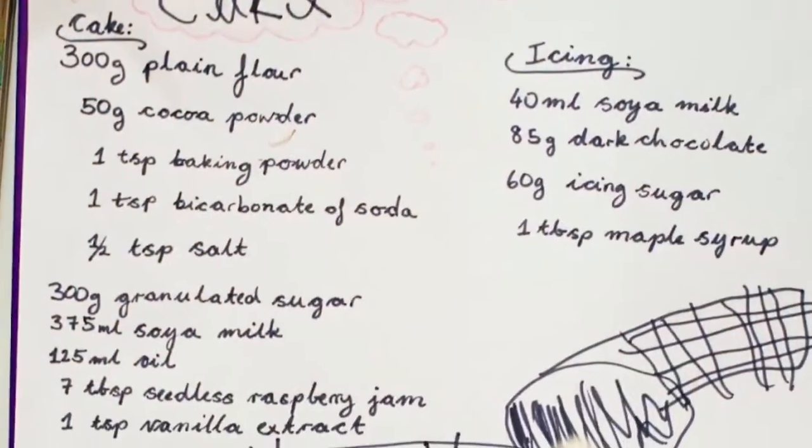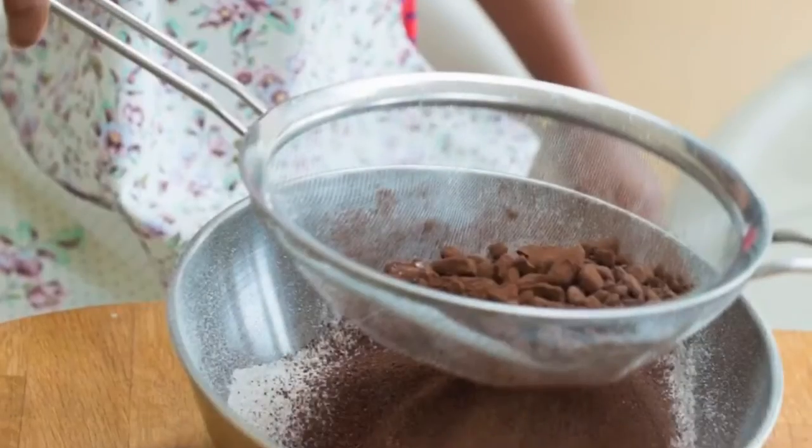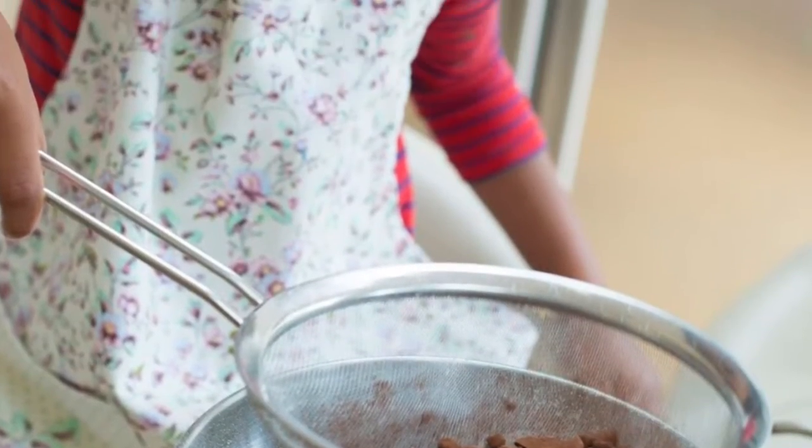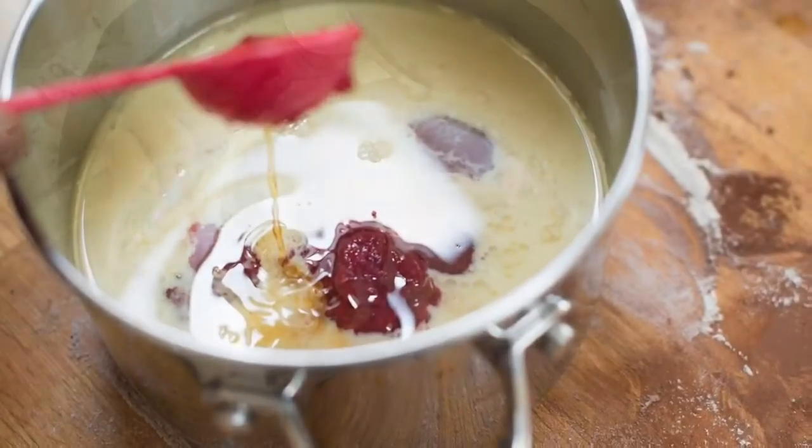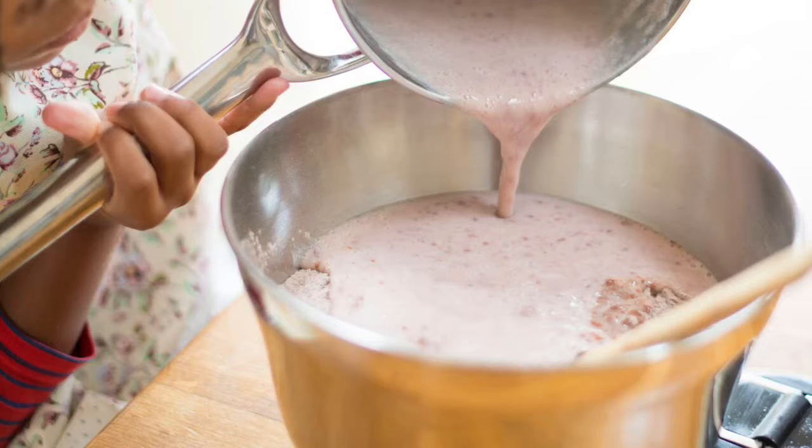Start by mixing the dry ingredients together. Next, mix the wet ingredients together, then mix it with the dry ingredients.